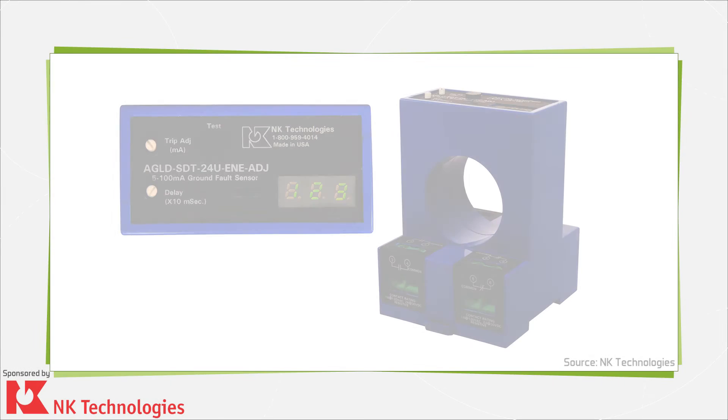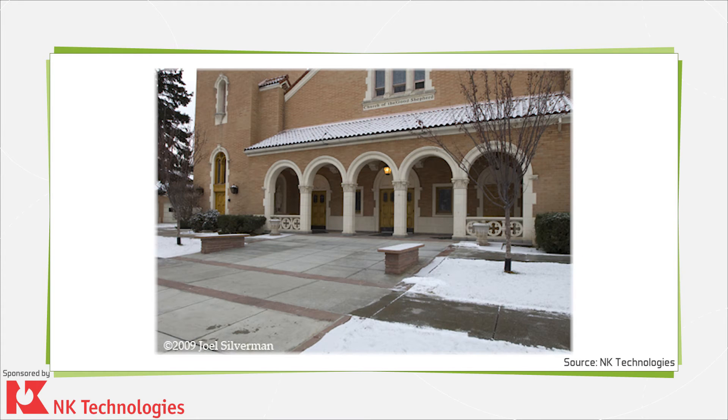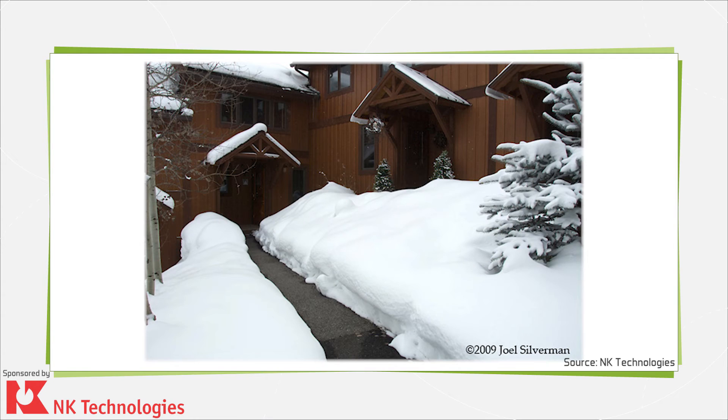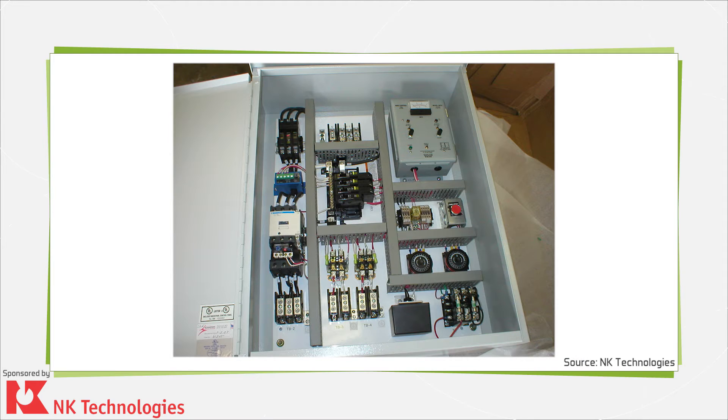Far removed from the circuit breakers and receptacles used for personnel protection in residential and commercial buildings, an industrial ground fault sensor is designed to increase the safe operation of equipment — whether a single-phase circuit for snow melting mats embedded in concrete or three-phase circuits powering silicon wafer fabricating equipment. Rather than breaking the load from the supplied power directly, a sensor designed for industry will provide a contact change to a programmable controller, a shunt trip breaker operating solenoid, or an analog signal proportional to the fault current magnitude, displayed by panel meter or the HMI of the controller.